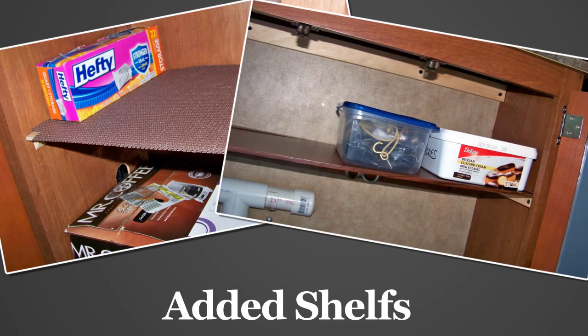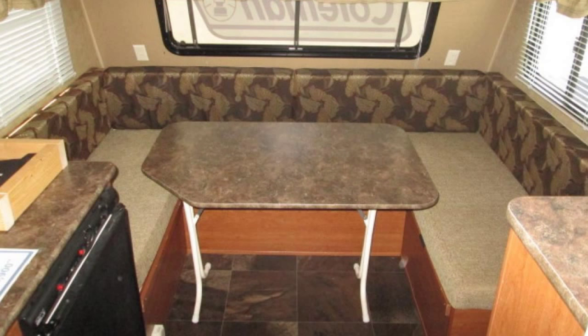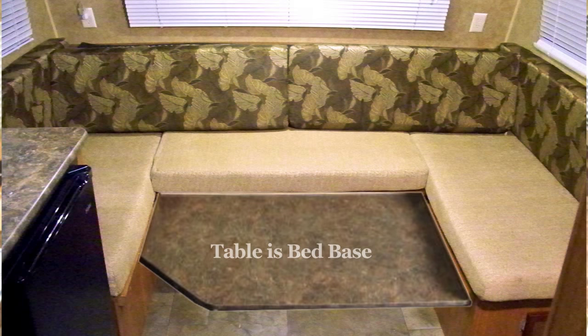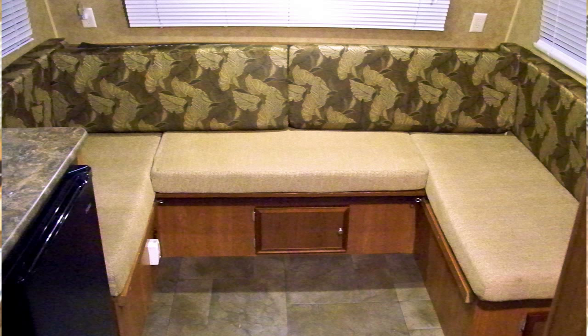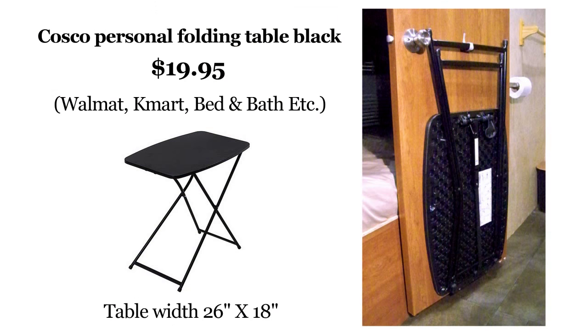We added additional shelves where needed. We removed the dinette table, which is large and heavy and unwieldy and takes up too much space, and replaced it with a lightweight folding table. When not in use, it's stored on the back of the bathroom door.